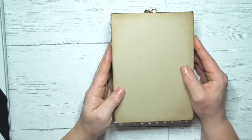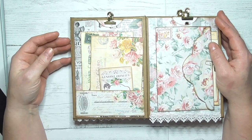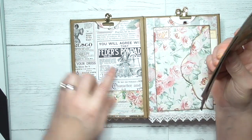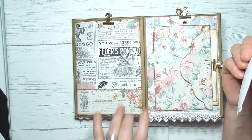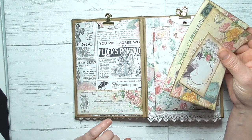But the beauty of these envelope flips is that that's not the end! Because when you get to the back you turn it the other way — it's like a never-ending journal. So you're getting like double for your money when you make these. On this side, these on the back are all long pockets going top to bottom. I've just used a small piece of ephemera there to create a tuck spot.